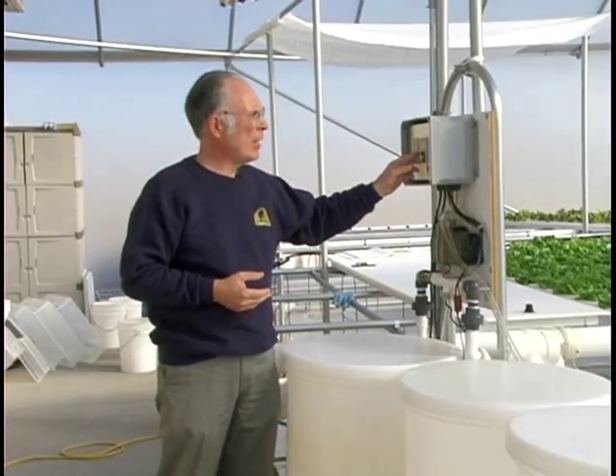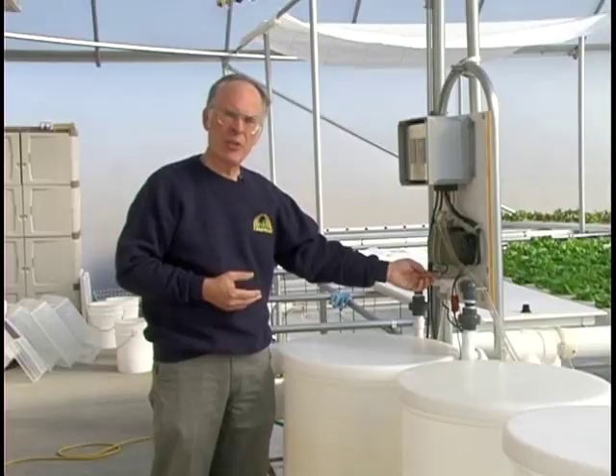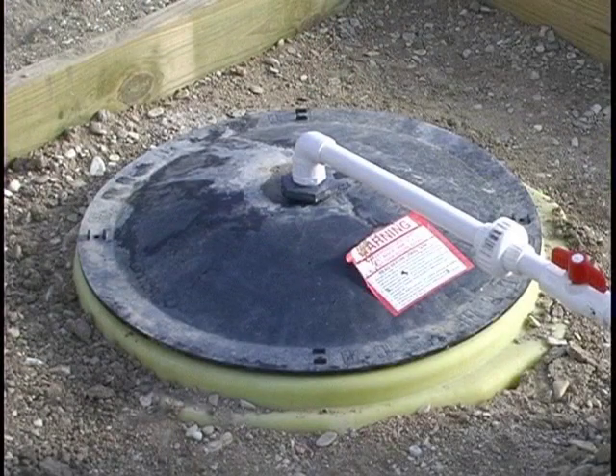Here we've got the pH monitor. It monitors the pH in the same solution through a separate sensor. If the pH is too high, some acid solution will be pumped from this reservoir into the fertilizer reservoir.